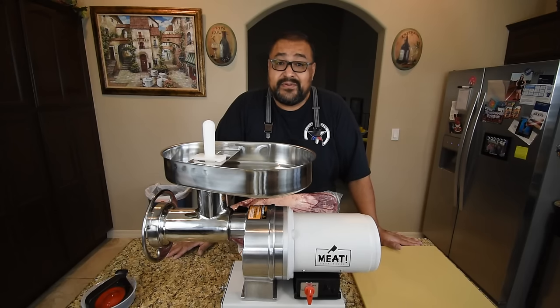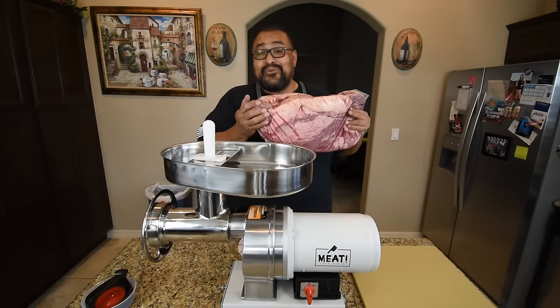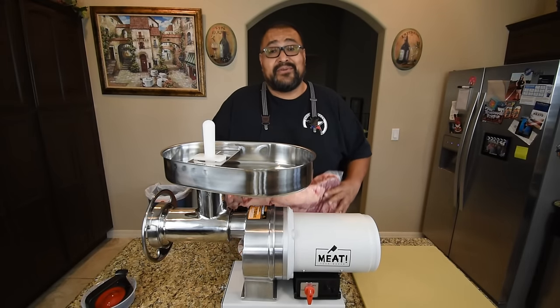Welcome back to my channel. I'm Joe with Smokin' Joe's Pit BBQ. On today's video, I'm going to be grinding up an entire prime brisket. We're going to have ourselves some brisket burgers.